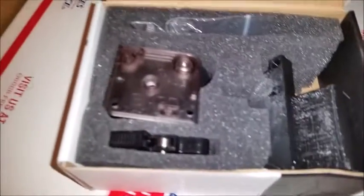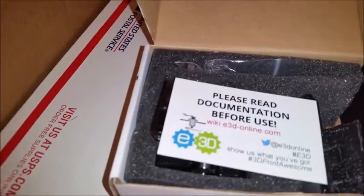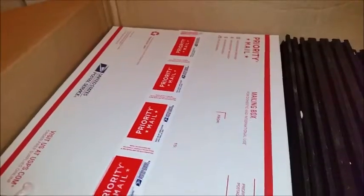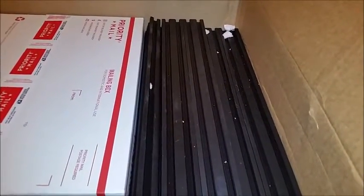The extruder comes with the mount bracket and everything you need. This box here is the heated bed — I'm not going to pull that out right now; we'll get to that in the build video. And lastly, these are the frame rails. I believe the total dimensions are 24 and a half by 23 inches high.